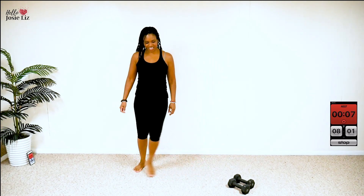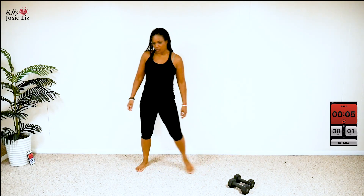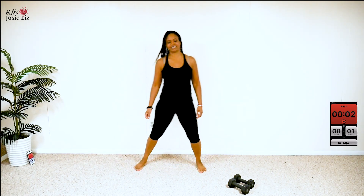Next, we are doing skiers. Okay, I'm here. Use that core. If this is a little bit too much, take it here, okay? Breathe. Yes, I love this move. I love it. Go, go, go. You got it.